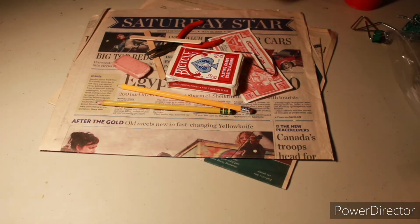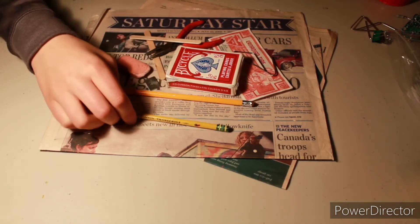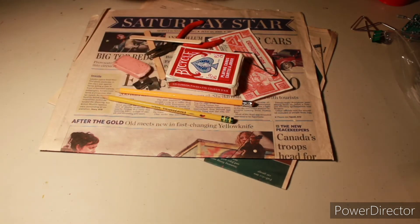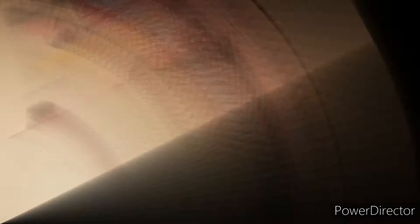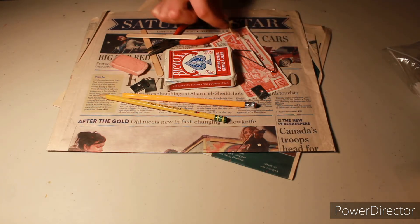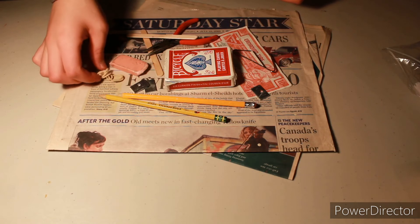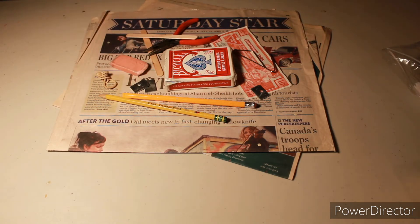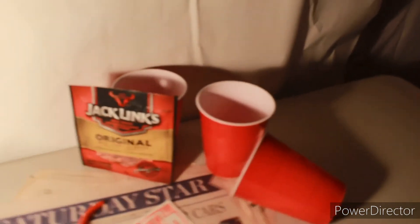I also have pieces of metal — I'll put some aside here and put one over here. That itself creates a good background. I also had this rubber band — I just tied it up and I'll leave it around here to see if it works. If it doesn't, you can always take it out. You can always add more or less depending on how crowded you want it. I thought adding this package of jerky and some red party cups might make a better scenery.